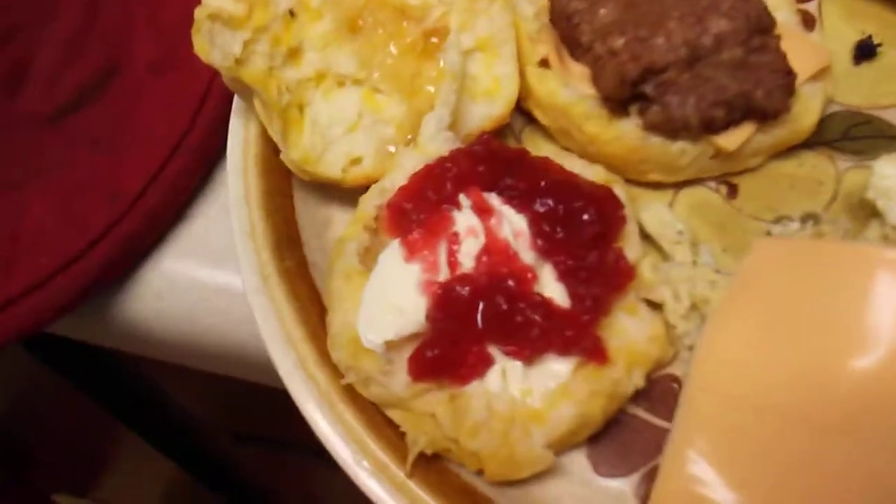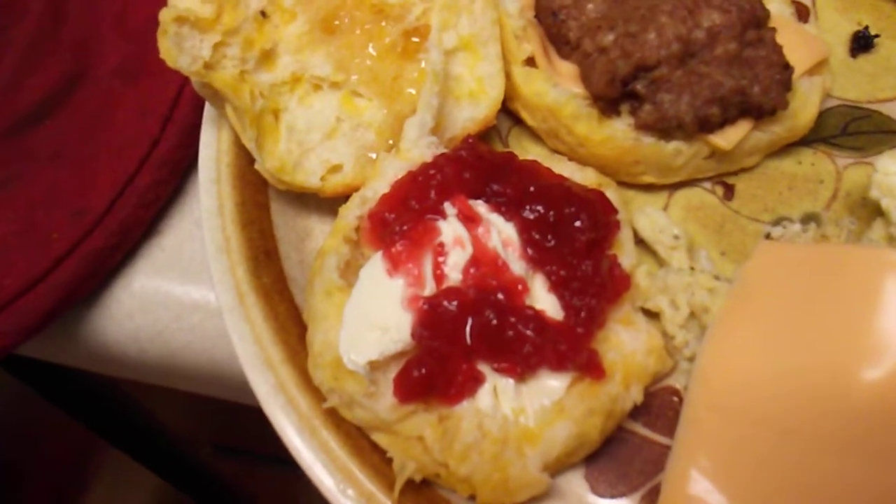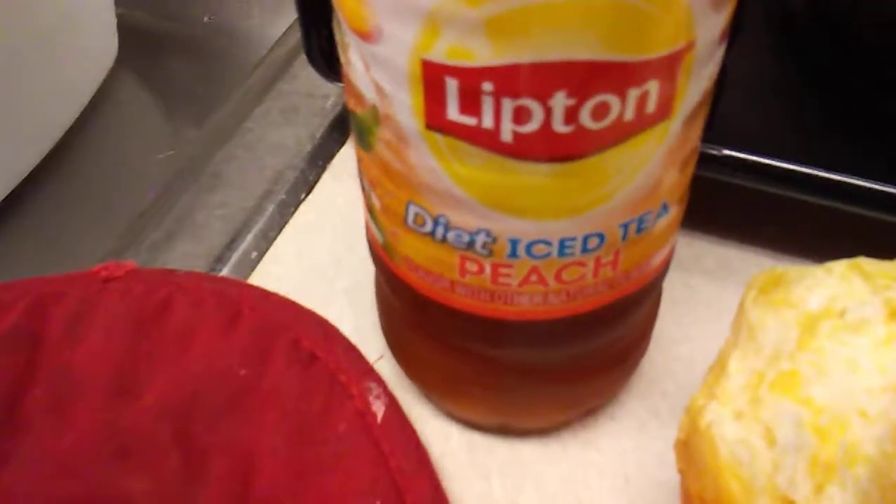And then one of these biscuits has got some Smucker's Sugar Free Strawberry Preserves. And then to drink, Lipton Diet IHT Peach.